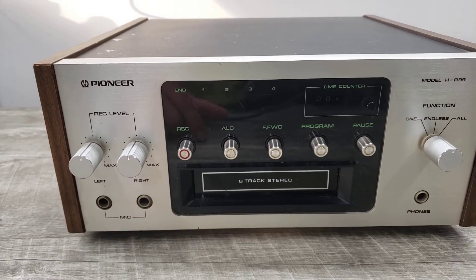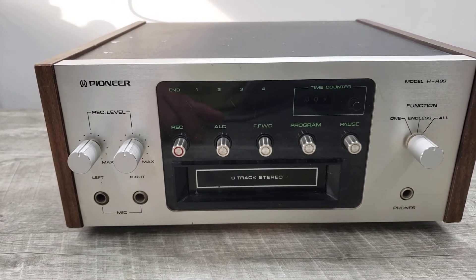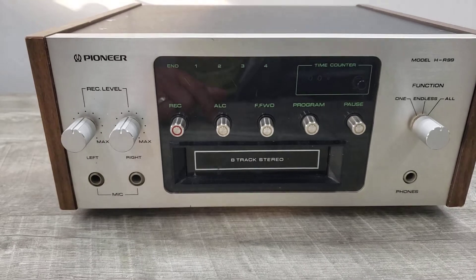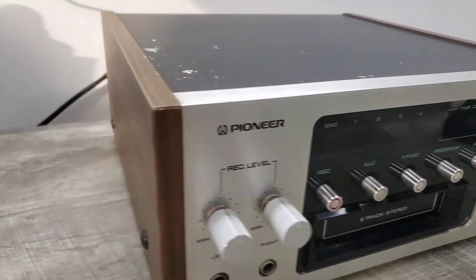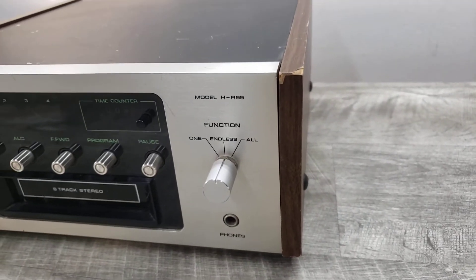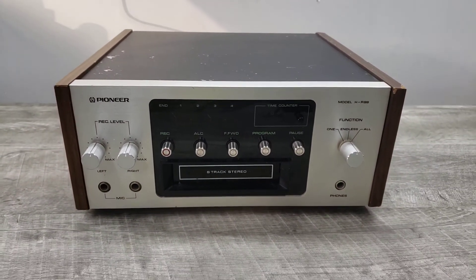Otherwise, it's what you get. Please take all of that into consideration before even bidding on this unit. Also, nothing's been changed as far as belts or anything. So that's it. Hope it's something that you want to add or have for your vintage electronic equipment. Thanks. Happy bidding.